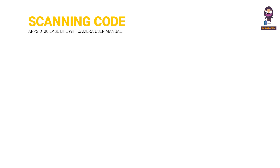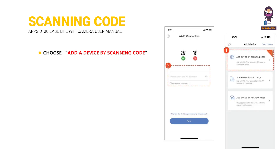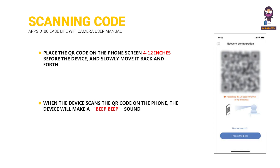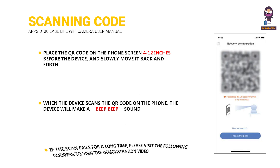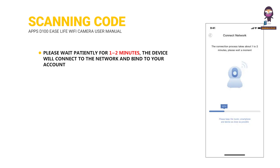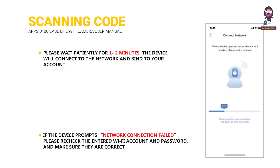Add Device by Scanning Code: Choose Add a Device by Scanning Code. Enter your Wi-Fi account and password, and choose to connect to a 2.4G or 5G Wi-Fi signal according to the device model. Place the QR code on the phone screen 4 to 12 inches before the device and slowly move it back and forth. When the device scans the QR code, it will make a beep beep sound. Please wait patiently for 1-2 minutes for the device to connect to the network and bind to your account. If the device prompts network connection failed, please recheck the entered Wi-Fi account and password and make sure they are correct.